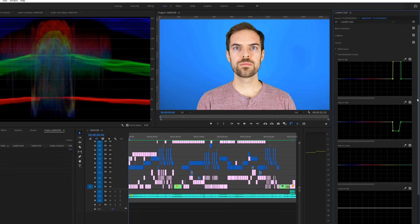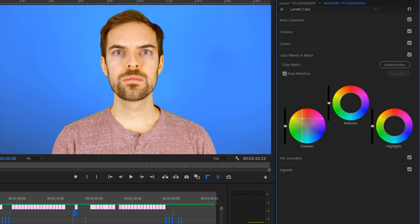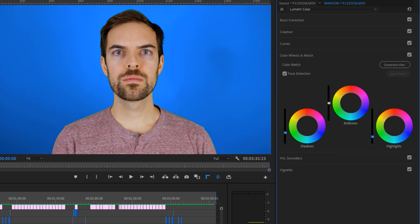Next, I would recommend moving to color wheels and match, which will give you the opportunity to adjust the colors of your shadows, midtones, and highlights individually. To the left of the wheels is a vertical slider, which you can use to boost or reduce overall shadows, midtones, and highlights as well.